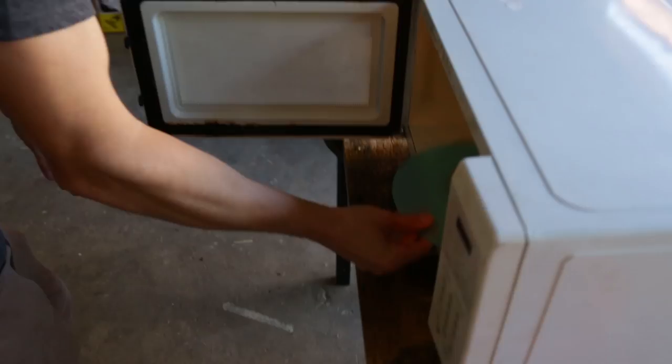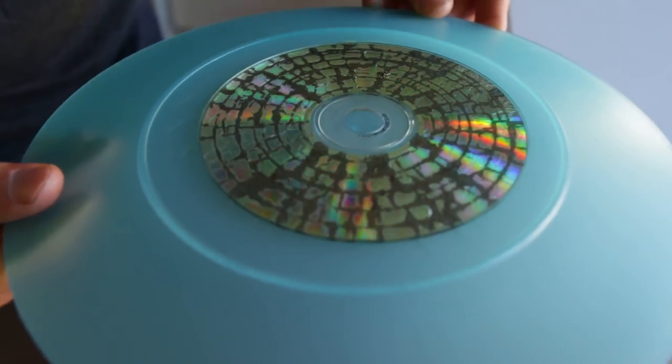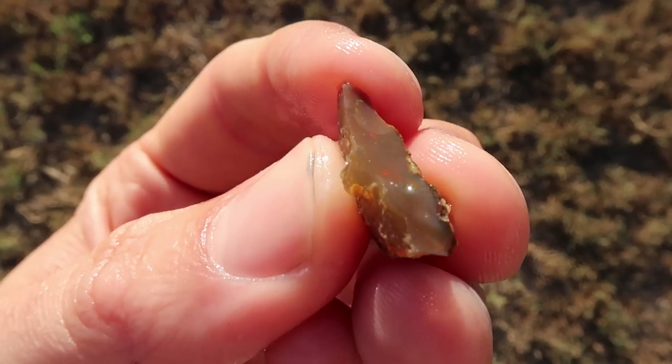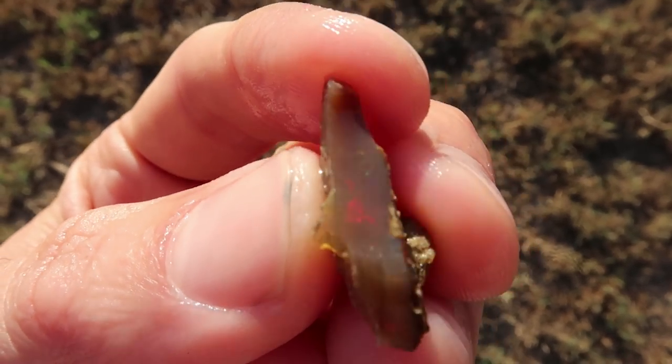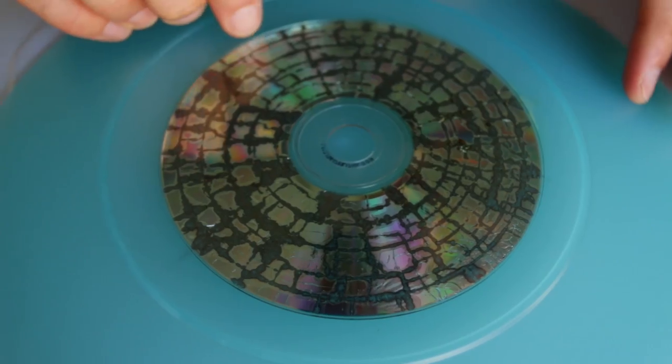All right, take a look at the CD though. How cool is this? That looks awesome. And that actually looks a lot like an opal in many ways. It's all like fractionalized. I think that actually looks a lot cooler than just a regular CD. In fact, I might frame that.